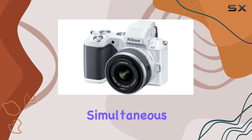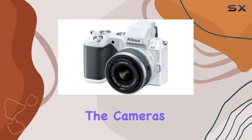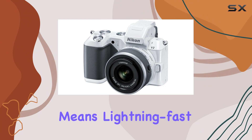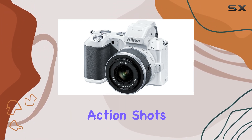Plus, simultaneous 1080p full HD video and high-res stills? Yes, please! The camera's advanced hybrid autofocus system means lightning-fast focusing and shooting, up to 60 frames per second, making action shots a delight.